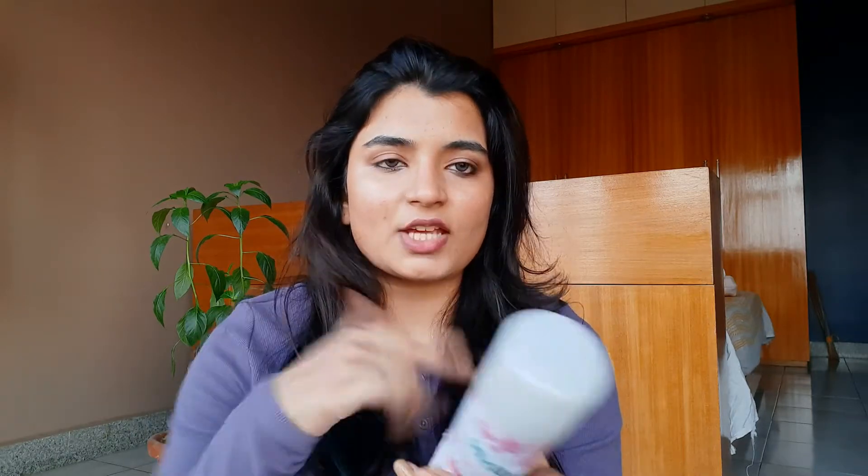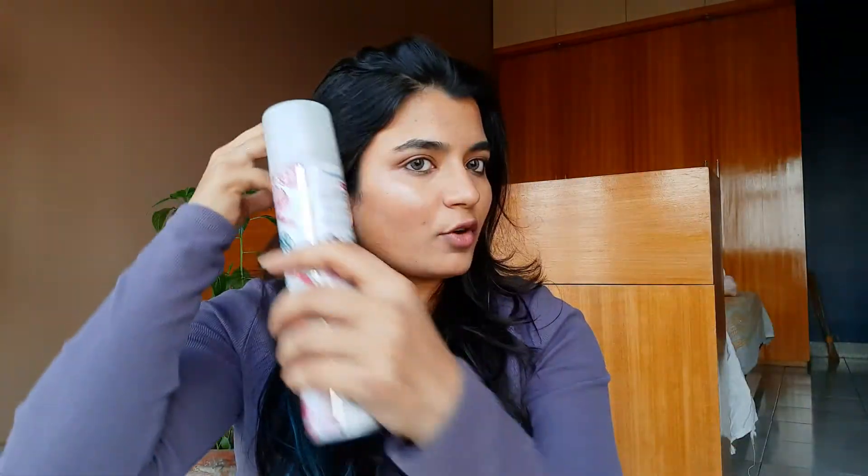First I'd like to start with how to use this product. The instructions say to shake the product well and to spray it around 30 centimeters or 12 inches away from your roots. That way you will be evenly distributing the product throughout your scalp and at the same time there won't be an accumulation of product, which is not the look you are going for. Let me show you how to use it.